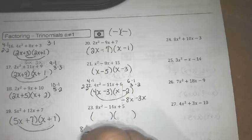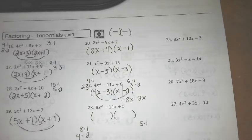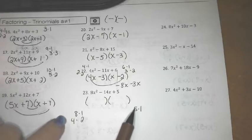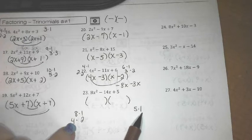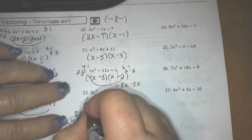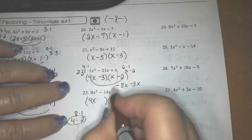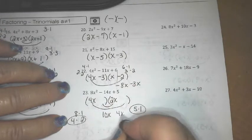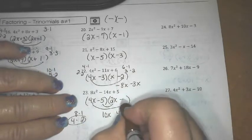8x² has to factor as 8x squared, and 5 has to factor to get a 14 for the middle. Let's see: 20 and 2 — that's not 14. 10 and 4 — we have a winner. So this is 4x and 2x, and I have to place the 5 and the 1 correctly. I wanted a 10x and a 4x, so it must be 5 times 2 and 4 times 1.